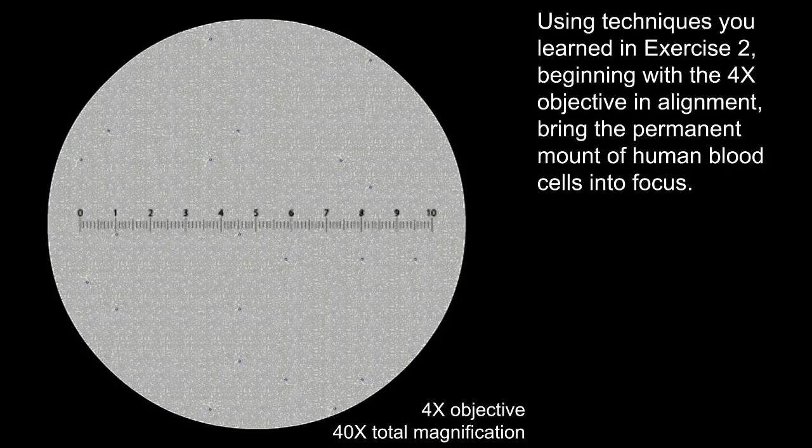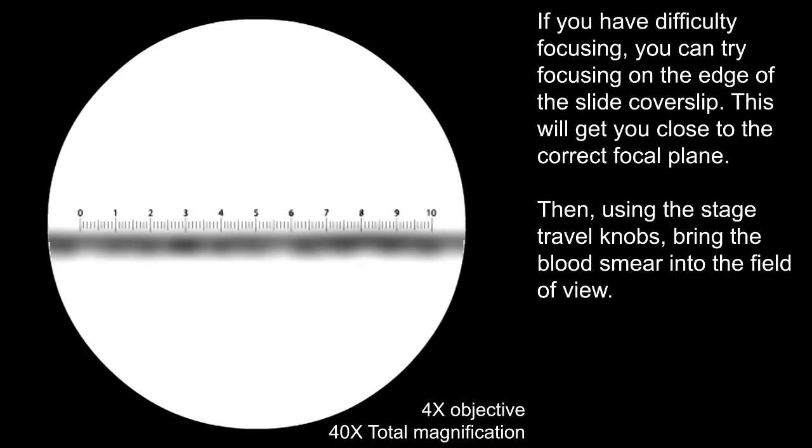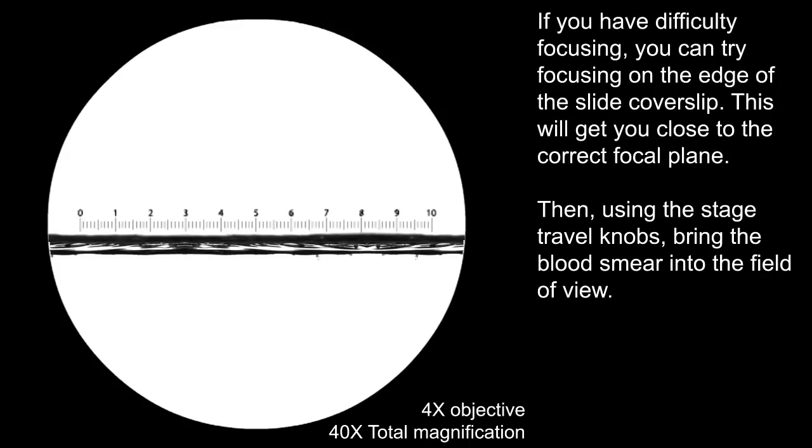Using techniques you learned in exercise 2, beginning with the 4x objective in alignment, bring the permanent mount of human blood cells into focus. If you have difficulty focusing, you can try focusing on the edge of the slide cover slip. This will get you close to the correct focal plane.